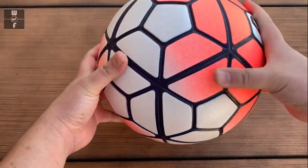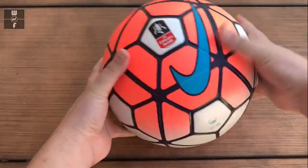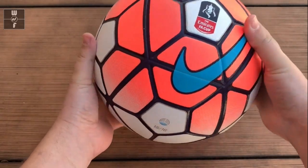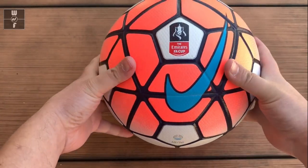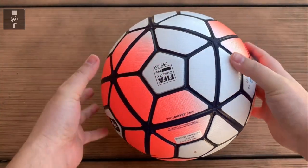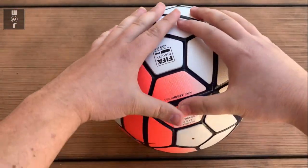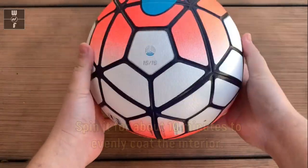So now it's aired up. Basically all you'll do is you'll want to either play in it — in my case this is a ball I'm collecting so I'm not going to play in it — but I'll just have to keep spinning it. All you want is on the inside of the rubber that you just pumped in there, the sealant, you want it to basically spread out through the entire ball and evenly coat the bladder inside.